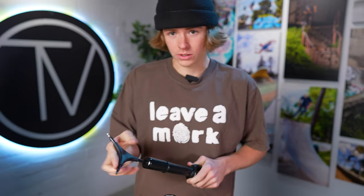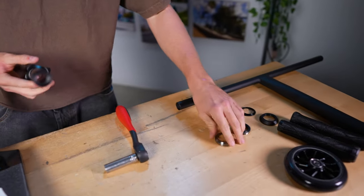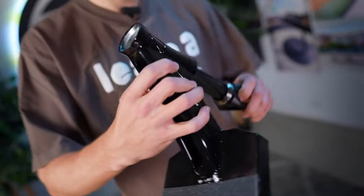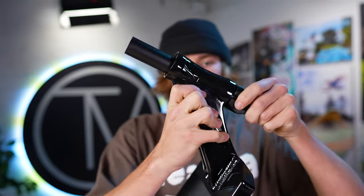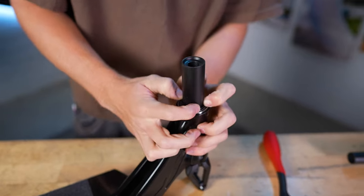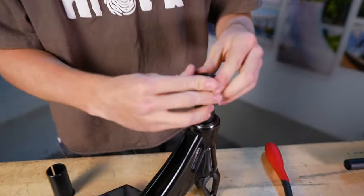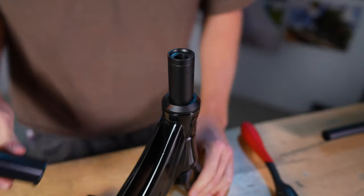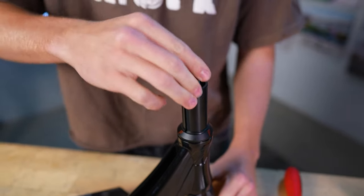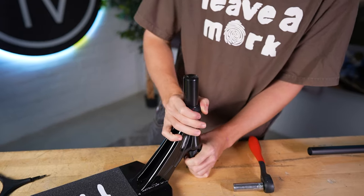Now we're going to be putting the fork on. Never seen this fork in person before — it's pretty fire, pretty light. Enjoyable noise to listen to. Alright, I'm going to grab the headset. Throw that on the bottom. Top headset — that's four tubes long. No dust cover? Oh yeah, dust cover. Prime. Boom. There we go. Got to line it up so it matches good. Slide the HIC in there, tighten her up. Got that on.